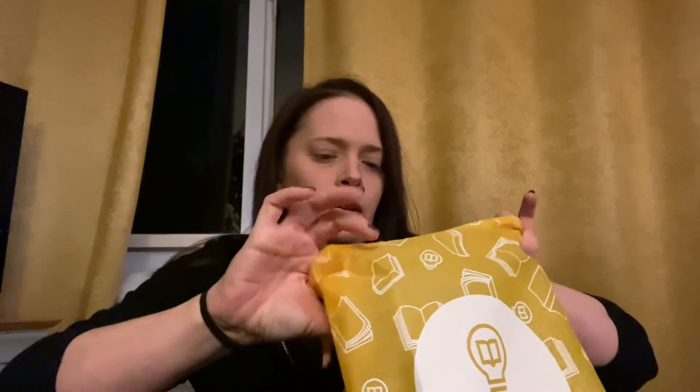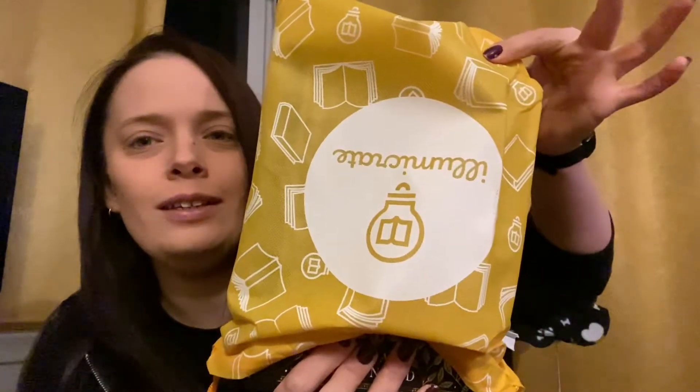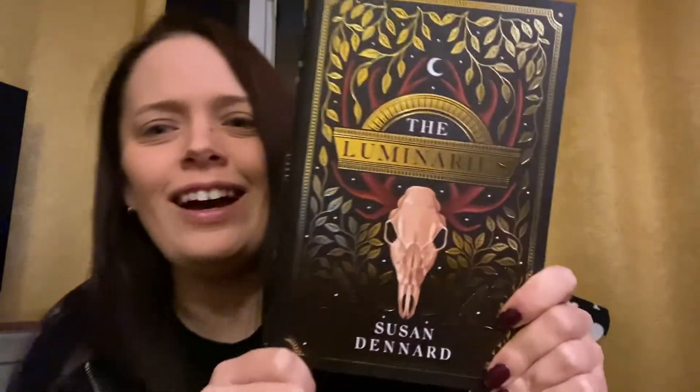As always, I can't remember what the theme is. Let's get straight into the book baggie — if I can get it out of the box. Okay, brain engage — which way would books go? That way, okay.